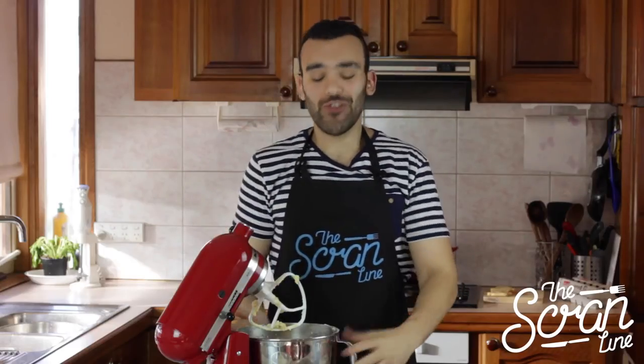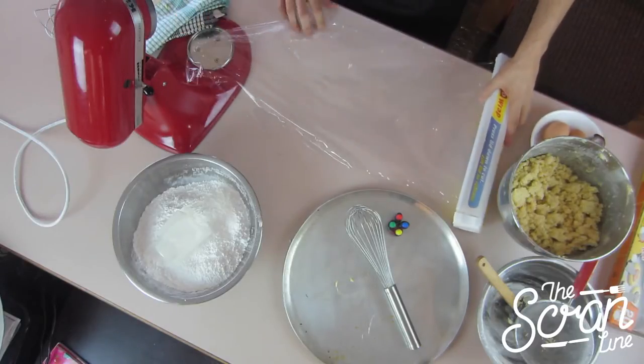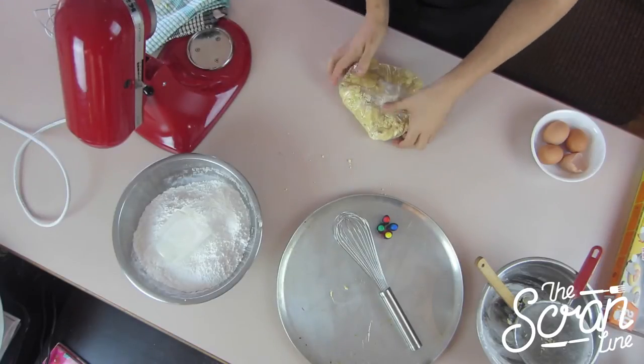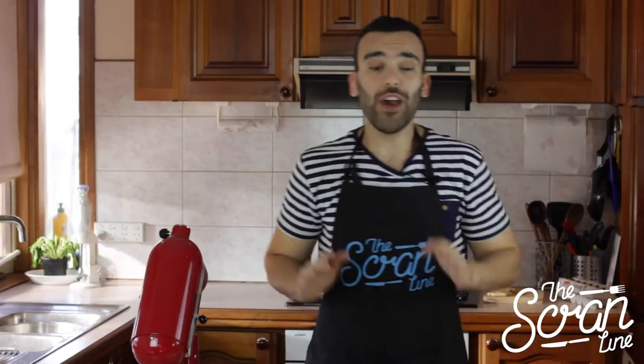So we've got our mixture in crumbly form. What we're going to do is take it out of the bowl, lay down a bit of plastic wrap on your bench, put your mixture onto the plastic wrap, wrap it up as neatly as you can, and just squish it together so that it forms one big dough. Now we're going to pop this in the fridge for 20 minutes and then we're going to take it out and we're ready to start cutting our Tyler Oakley cookies.